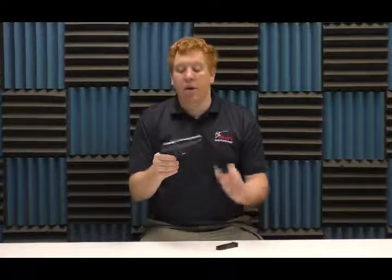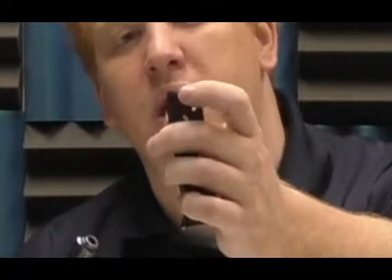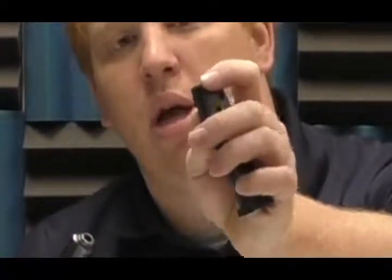This gun is a steel slide, aluminum frame, semi-automatic handgun. It's an 8+1 capacity. There is no slide release on the side of this gun, so I cannot lock the slide open unless the magazine is inside it. There's a little tab that acts with a piece in the actual frame to lock the slide open.